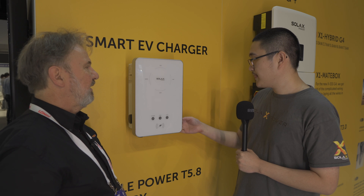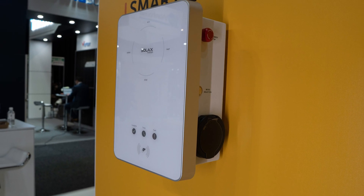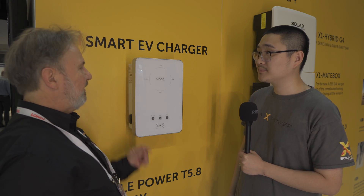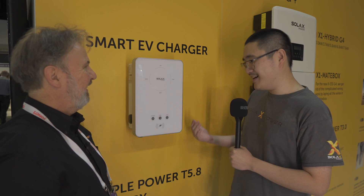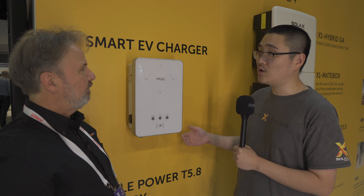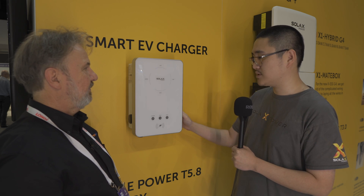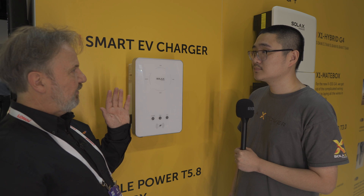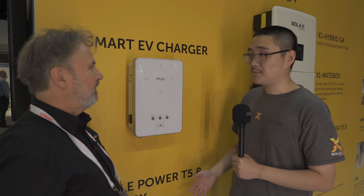It comes with a type 2 connector. We actually have two options — a socket version without the cable, and another that comes with the plug and cable. Without the cable is quite popular for commercial applications so no one can steal the cable — it's BYO cable. Some EV owners already have their own cables and don't need one from the charger, so we made that an option. It integrates with the ecosystem of your hybrid inverters and grid-tie inverters, and ends up in the SolarX cloud — so all the monitoring is complete.